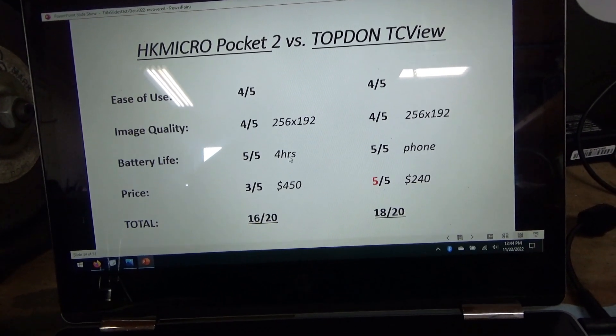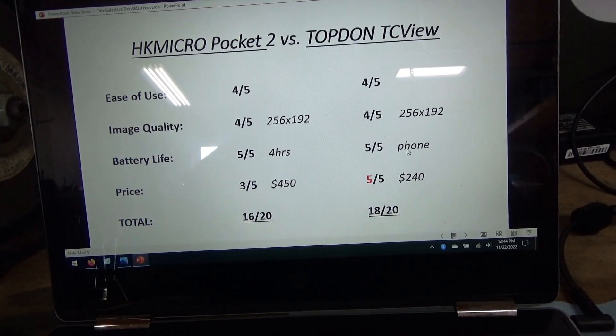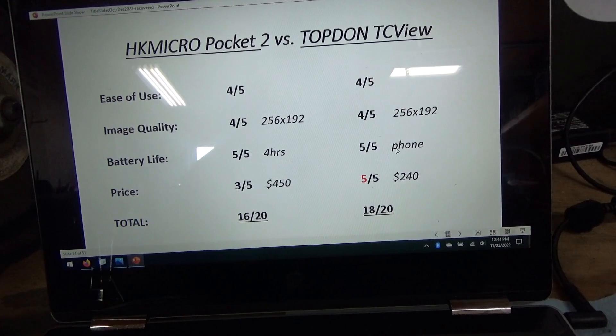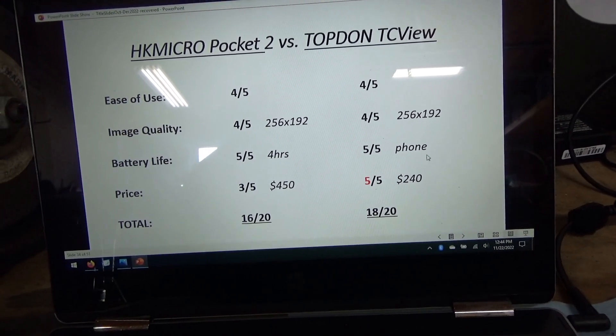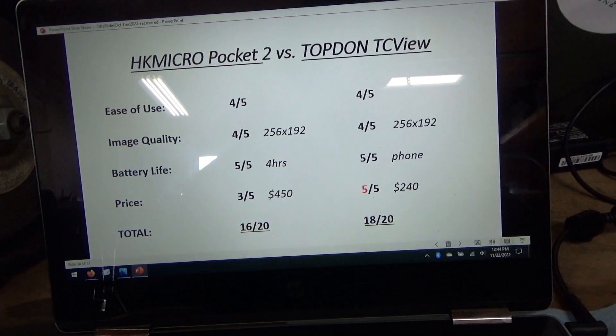Battery life: very happy with 4 hours on the Pocket 2, and the TC View just piggybacks off your phone, so 5 out of 5 there. You should have no issues with battery life on either of these cameras.